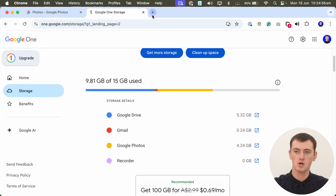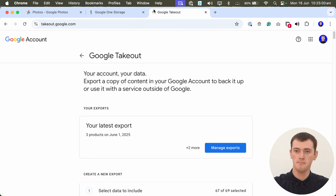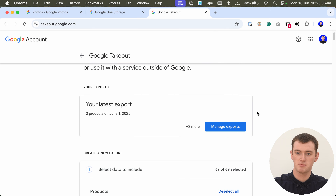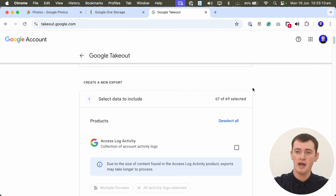But once you've done that, if you think you needed to do that, to get started actually downloading your photos, you'll need to go to takeout.google.com. Google Takeout is a tool that basically allows you to download all of your data that's on your Google account — so absolutely everything.